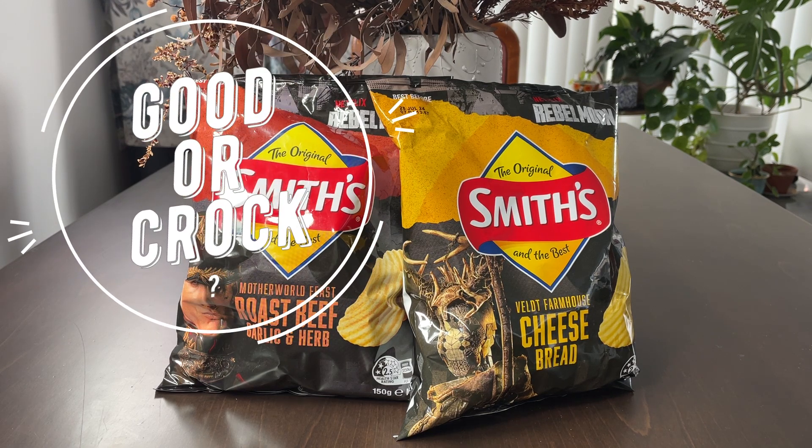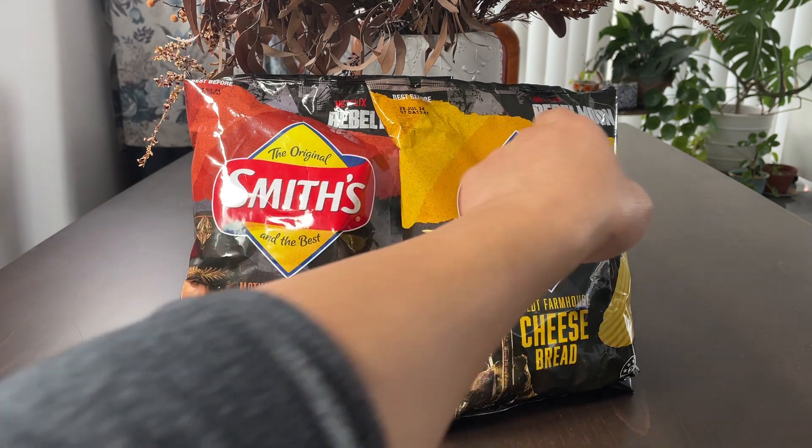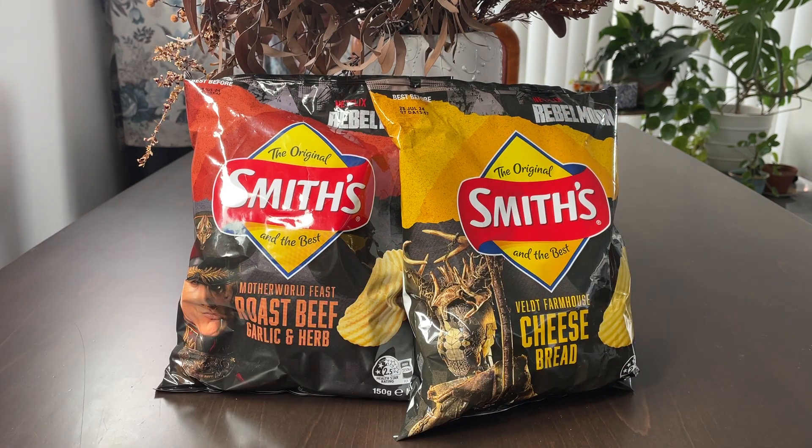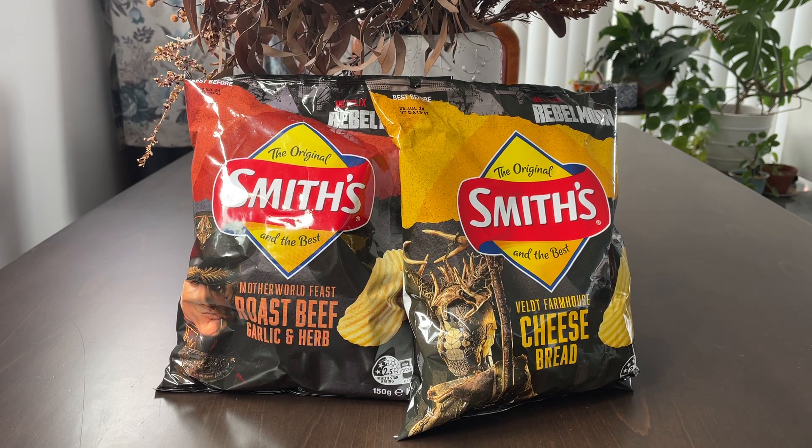Hello, welcome back to the channel. Today we're going to try two new Smith's flavors: roast beef garlic and herb, and cheese bread. Just really quickly, it's related to Rebel Moon — I suspect this is a bit of a co-branding to create awareness of the show. All I want to know is, are these any good? Let's find out.